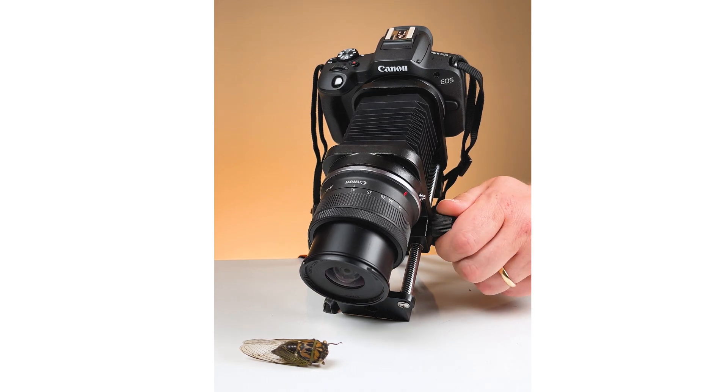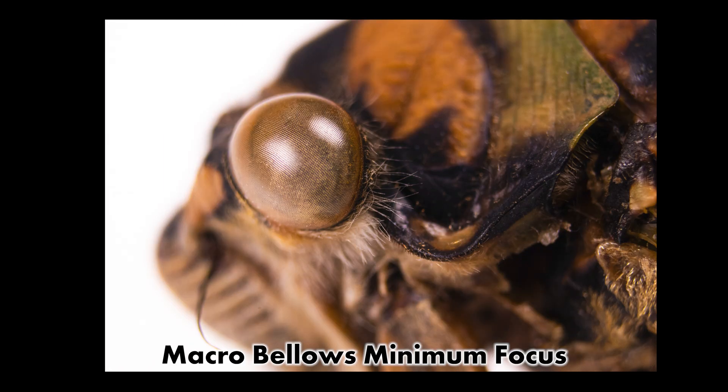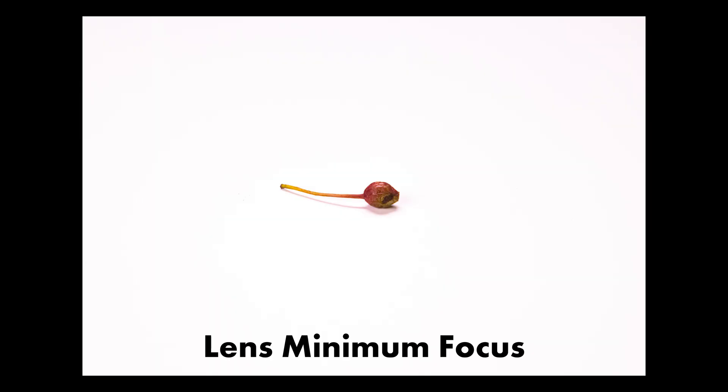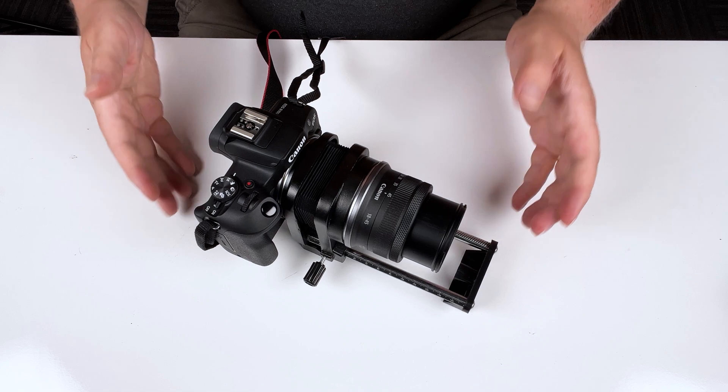Here are a couple of shots I made with this macro bellows, camera, and lens. I photographed a preserved cicada — here's the first shot without the macro bellows, showing the minimum focus I was able to achieve with just the lens and camera. As you can see, I'm not able to focus very close up and I'm not getting very good detail. But then with the macro bellows extended way out, I'm getting way, way close up, getting some really nice detail on the eyes. Similarly, with other subjects, the lens by itself can't focus that close since it's not a macro lens, but with the macro bellows we're getting incredibly nice close-up detail and really great macro photos.